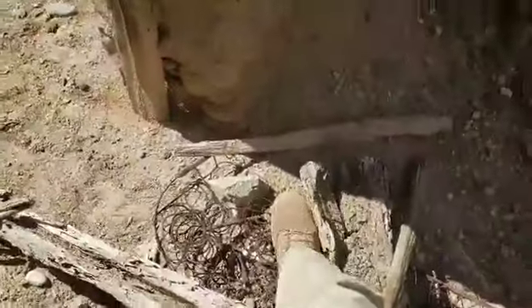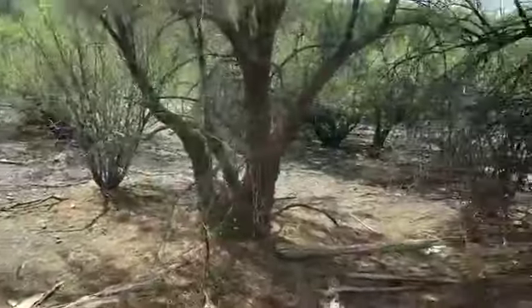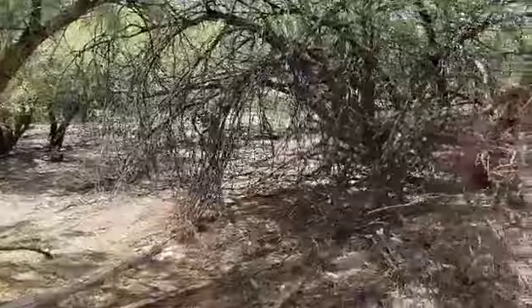Whenever you see springs like this, it's usually either a couch or a chair from back in the day. Whereas now they don't use anything metal — they just use foam.